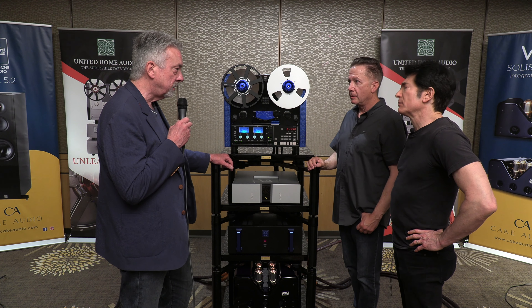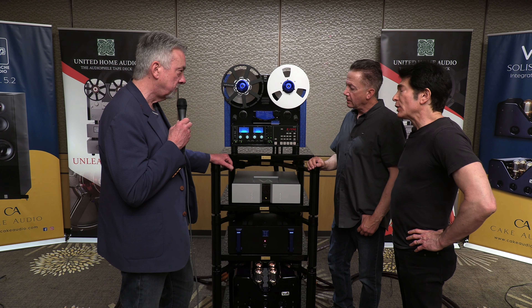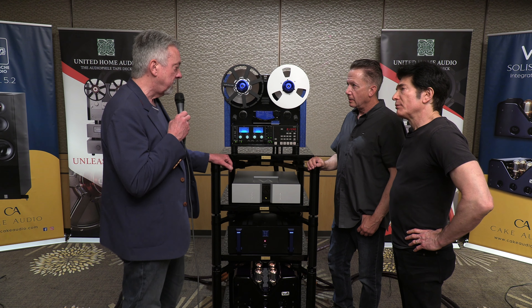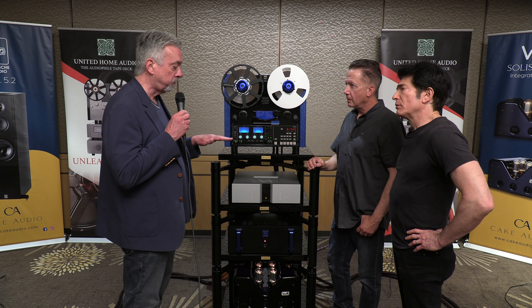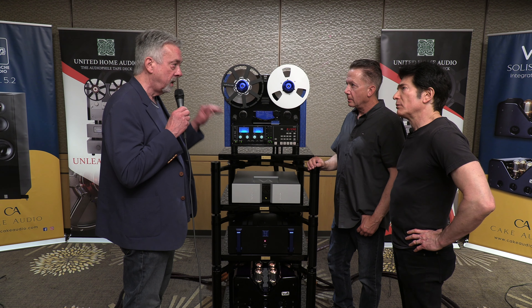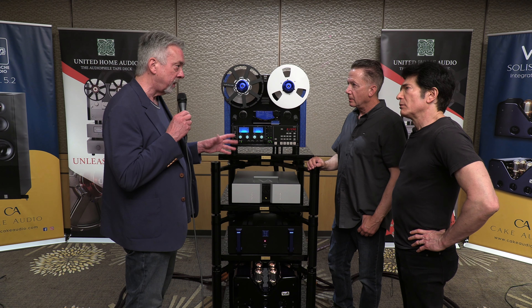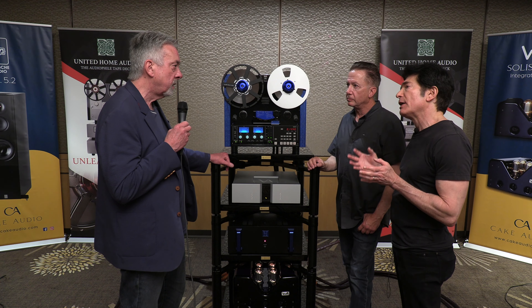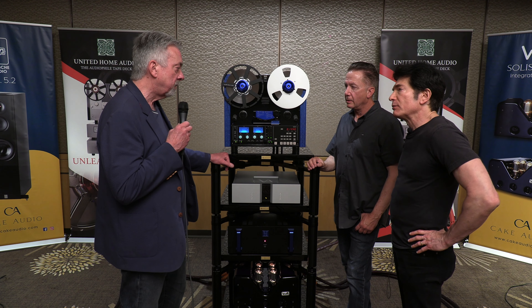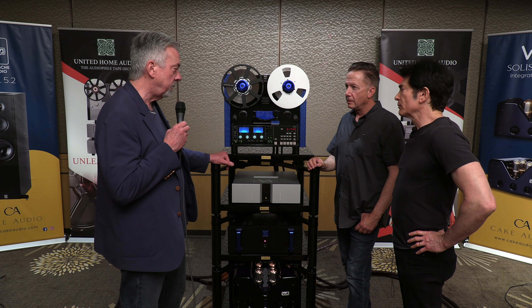And the super deck is how much now? $90,000 for playback. What is somebody getting sonically if they go up to the super deck? You get all the bells and whistles — for example, the boards are a specific type of copper, with a layer of real gold above and below it, and a ceramic dielectric. How do those translate to sound quality? Everything just gets cleaner, clearer, more dynamic, and more 3D. That's basically what happens.